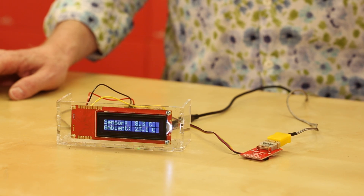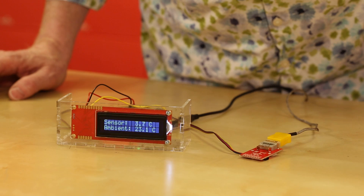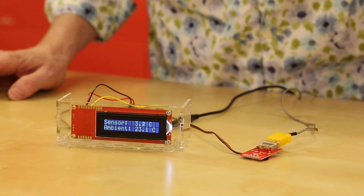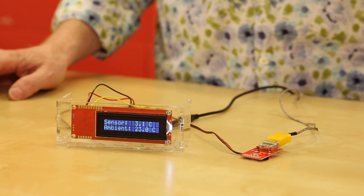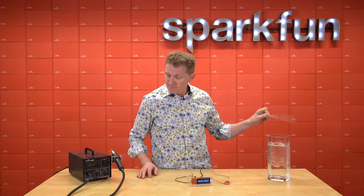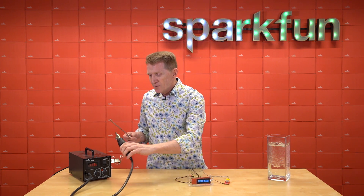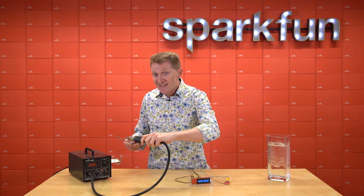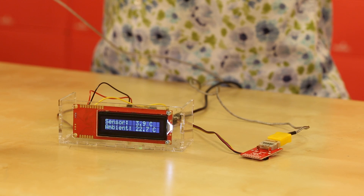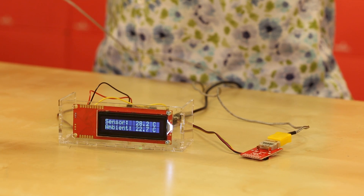All right, I probably should have made a dual display so I could see what it's doing, but I have to assume it's getting lower, and the ambient temperature should be staying fairly close to its original. Excellent. So let's go to the other end of the spectrum. Ooh, simulating lava. I have to assume that the temperature is rising fairly rapidly.